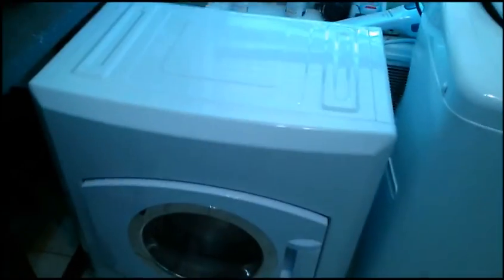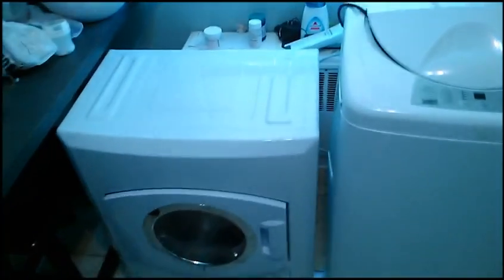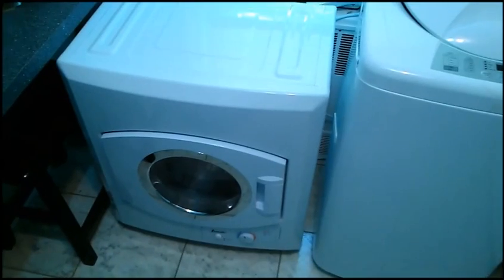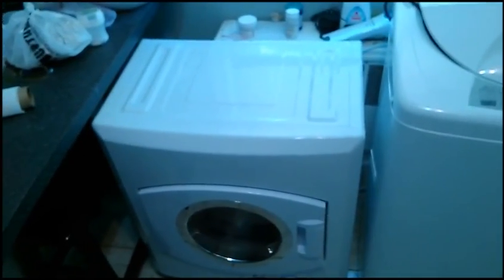Next to it I have the Avanti portable dryer. It's very light and very easy to take out. It's just a tumble dryer that works on a standard outlet, so it does take longer to dry clothes, but it beats air drying if you're in a rush and don't want to iron.